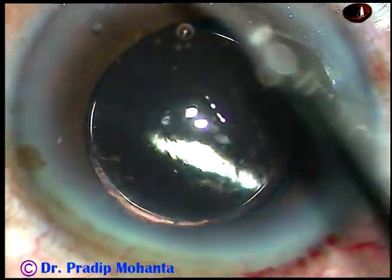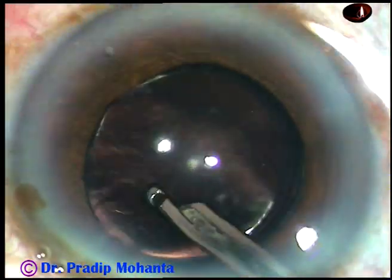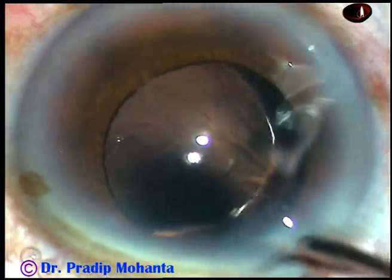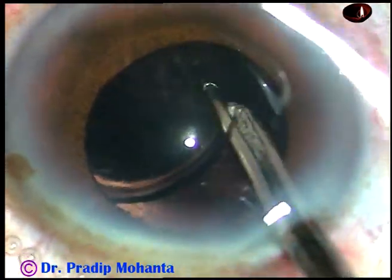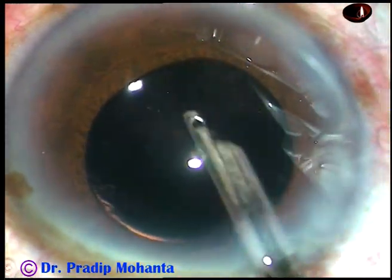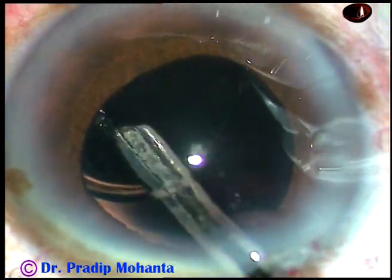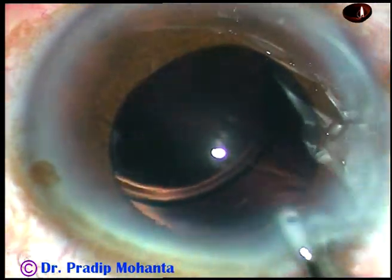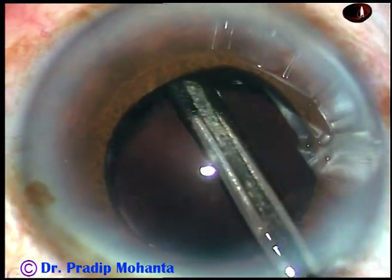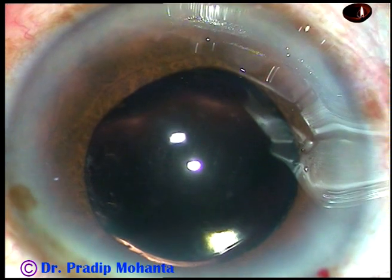Now, the viscoelastic substance is to be cleaned very nicely. I spend a lot of time cleaning the viscoelastic substance. First, I use this instrument — Simcoe 23 gauge — irrigate the anterior chamber for some time. Then I go behind the lens and irrigate the capsular bag. At this time, I can see some cortical matter and I remove that. Here, again at 5 o'clock, I find some cortex — it was removed. The iris became small, so these cortical fibers were hidden by the iris.